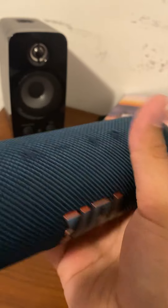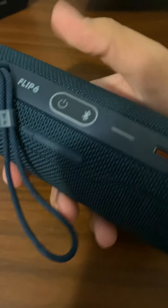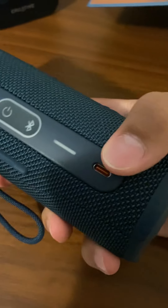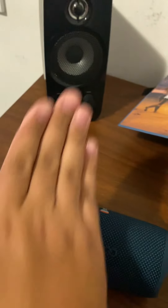Coming over here, Flip 6 — you've got your power button, your Bluetooth mode button, your battery display so it shows how much battery you have, your USB Type-C charging port, and you've got this nice band that it comes with. It also has a nice stand so it stands upright and points toward the people listening.